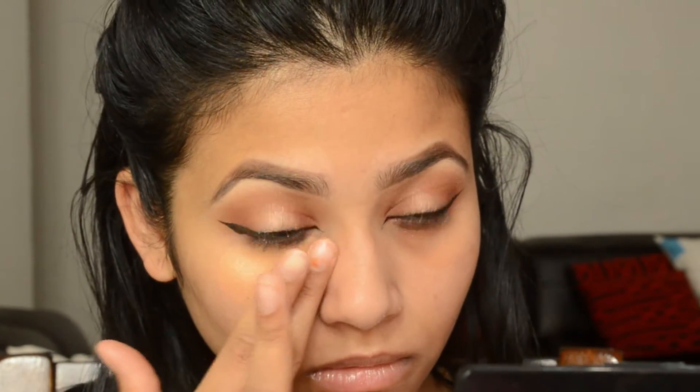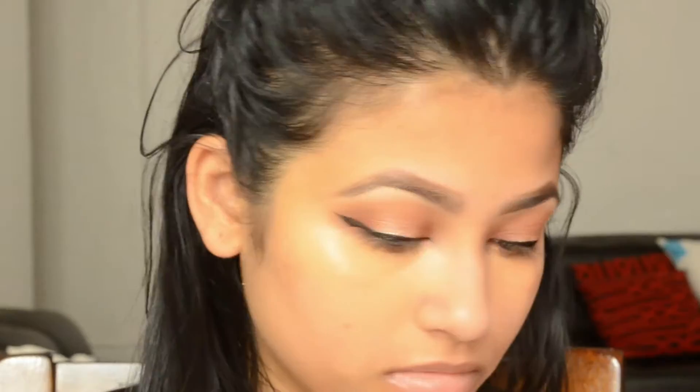For under-eye concealer, I'm using this corrector from Bobbi Brown in peach, applying it with my finger only where I have really bad dark circles. I'm blending it with a damp beauty blender.